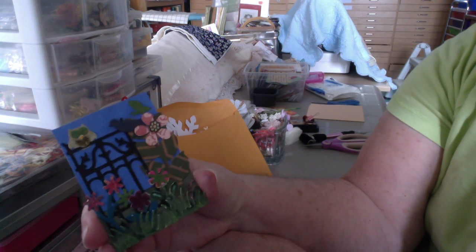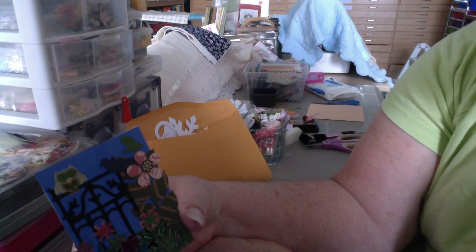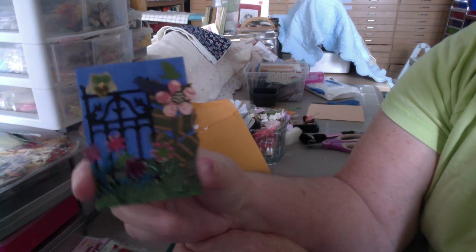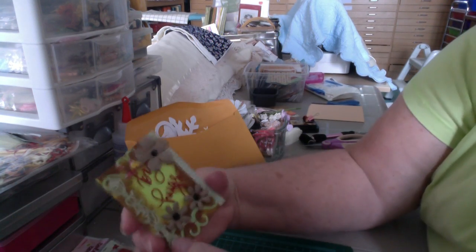I wasn't really thrilled with it, but it's cute — it's got an owl and flowers and a gate and whatnot on it. But it was kind of flat, so I made another one, which isn't that much more inspiring.